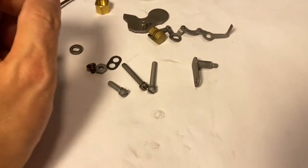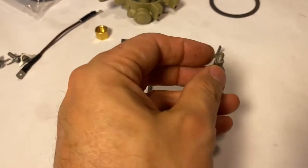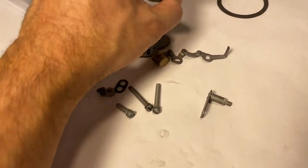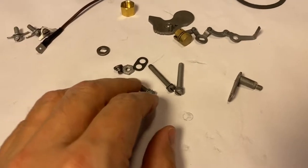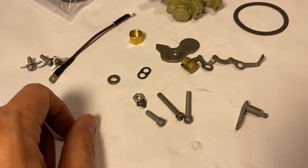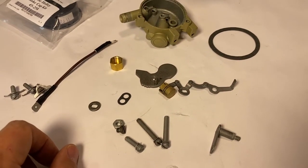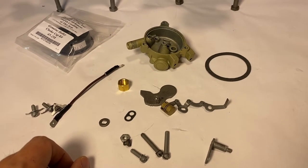This is our lever that goes through the backside here, right through that large hole. Gasket of course, three mounting screws, and just some small pieces of hardware and the small gasket that goes with that vacuum passage. So we'll get this together, and as we go along if we need to take notes or show you some things, we will.